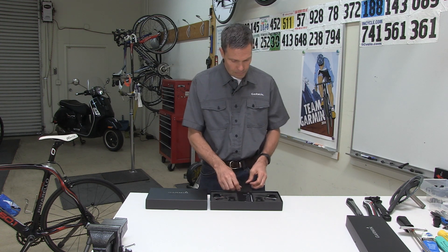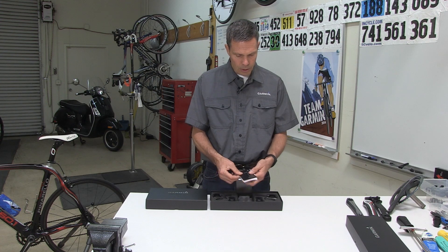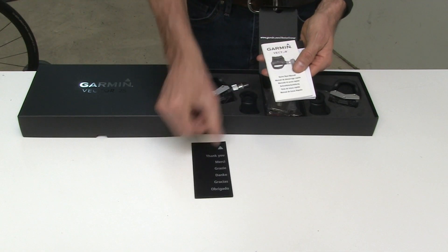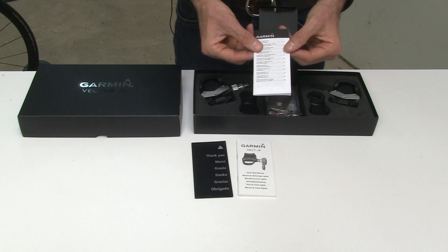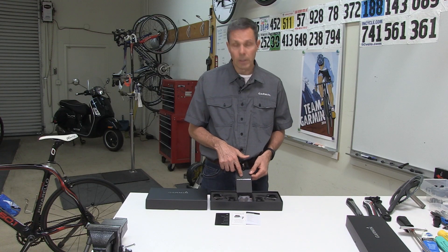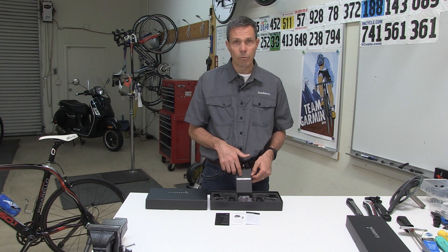In your center console, you have some documentation: a thank you note from Garmin, a quick start manual, and a product safety guide. All of the documentation and much more is available at Garmin.com/VectorOwner.